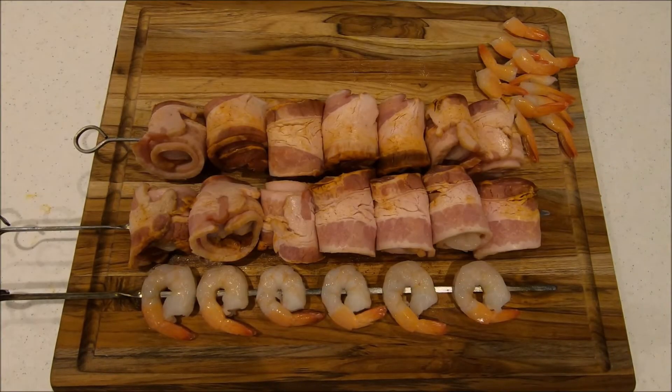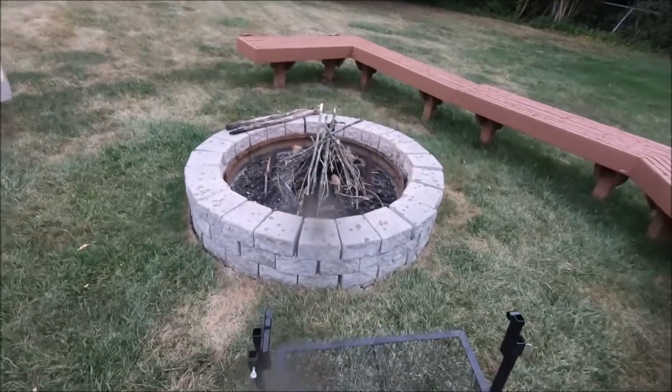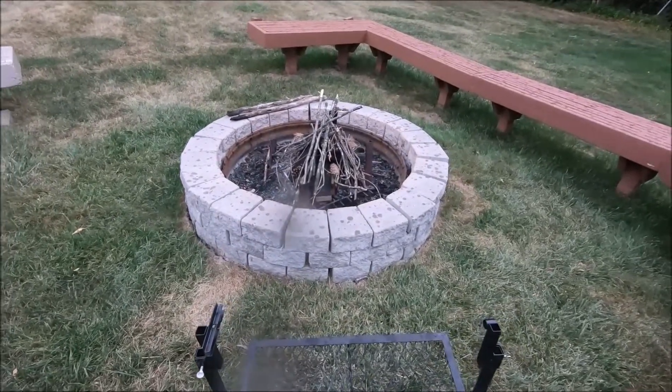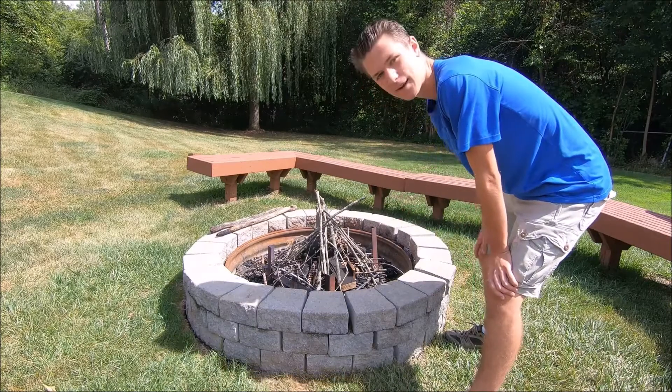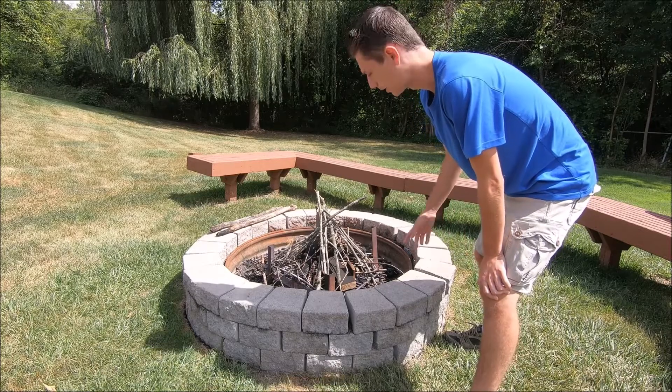It looks like we're done with our shrimp and now it's time to get out there and start cooking. Well, that's just my luck — starts pouring rain. Oh no. Okay, so it is the next day and I'm actually gonna be having these shrimp for lunch now because it was storming during dinner yesterday. But let's start this fire and put them on the grill.